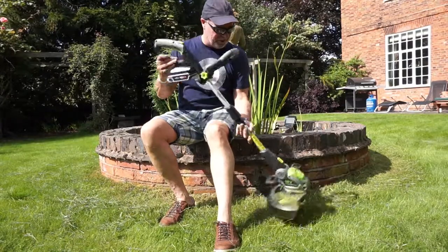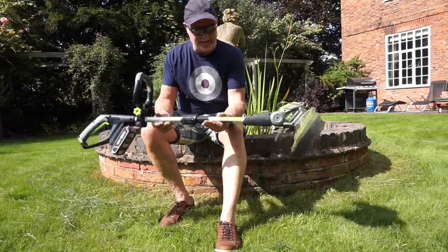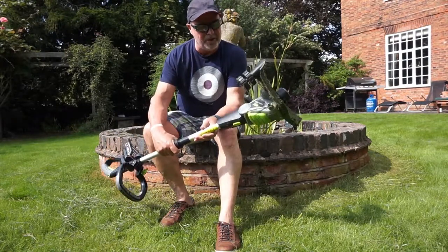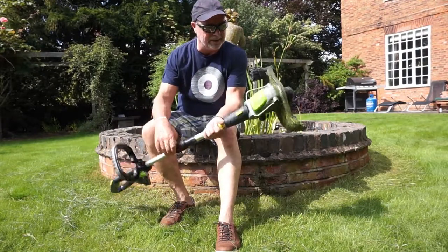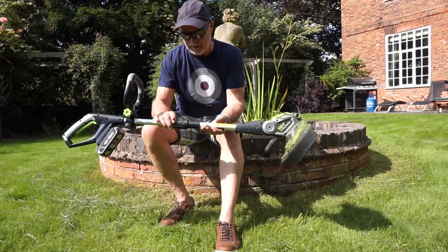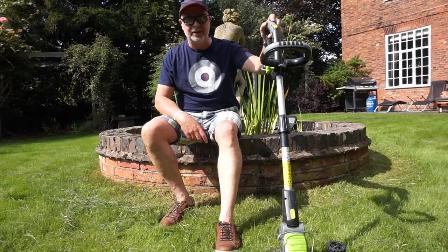A bit of a conclusion: it's lightweight, as you can see, easy to use, easy to adjust. I haven't used the lawn edger yet because all my edges are quite overgrown at the moment — I need to trim those back first before it would have any effect on my lawn edges, so that's a job to do first. But it's a nice piece of kit, very easy to use — I'd recommend it.